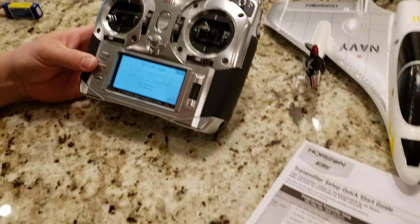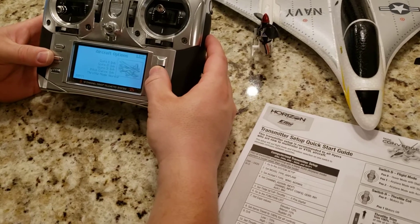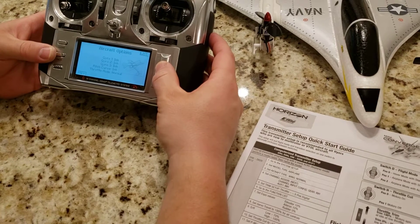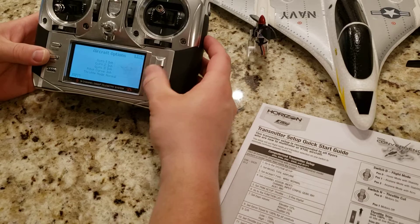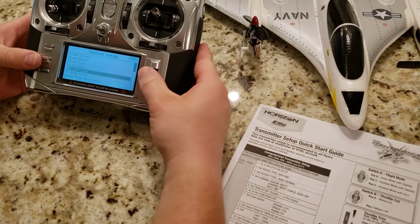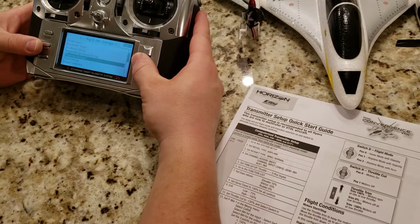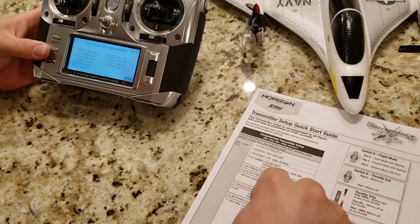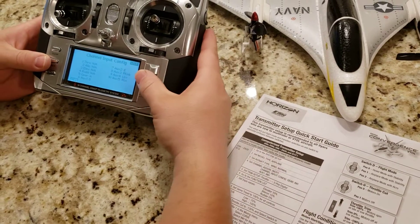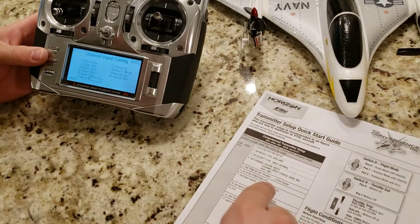Aircraft type is done. Wing type is Normal. I'm going to change the icon. Then going into Channel Assign — scrolling to Channel Input Config. Gear: set to Inhibit. Auxiliary One: also set to Inhibit. My guess is those are items embedded into the system — inhibiting them prevents accidentally changing the flight mode with an undesignated switch, which is important. Definitely do it exactly as the manual says.